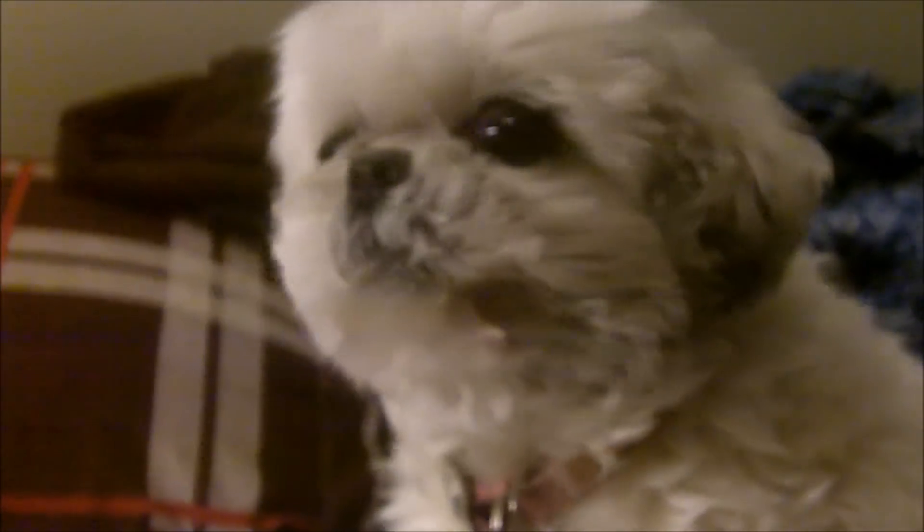Here's little Maggie — this is my 14-year-old Shih Tzu. Come say hi to the camera. What a good dog you are. Still healthy, but she gets a little needy — but that's to be expected given how old she is.